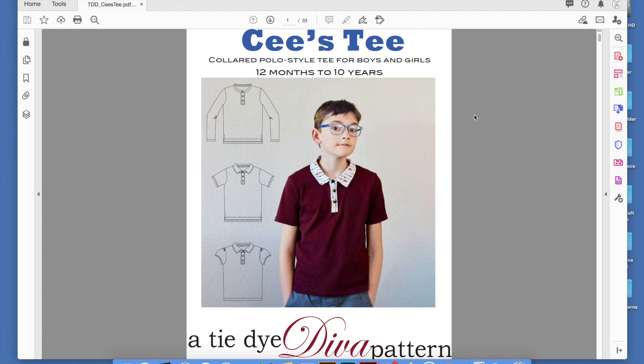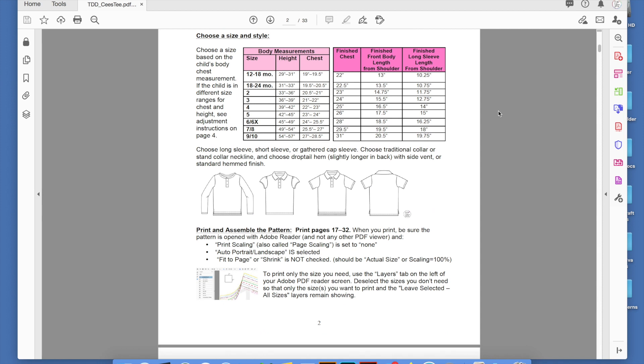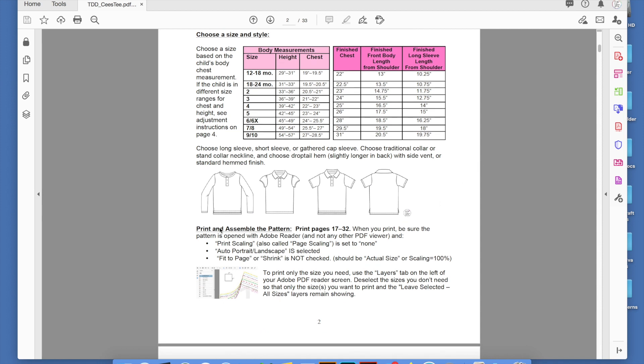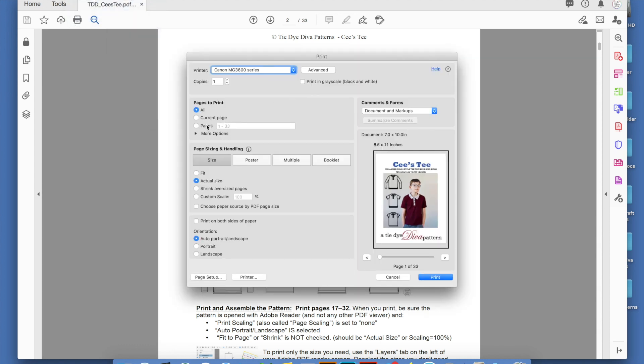So this is our brand new CST pattern, and I know I only want the instruction pages. As with any of our patterns, I always tell you where the pattern pages start. Under print and assemble pattern, you'll always find the pattern pages start number. So this starts on 17. I know the instructions are 1 to 16, and that's what I want to print today. Choose pages 1 to 16. Here I'm going to choose booklet.